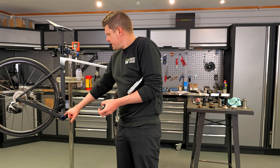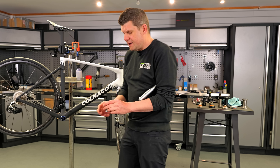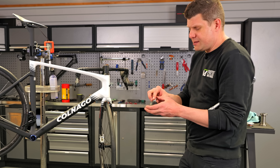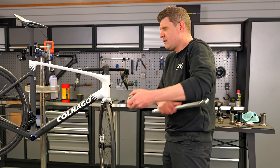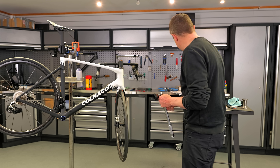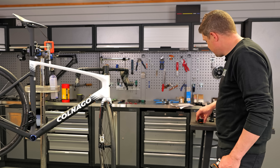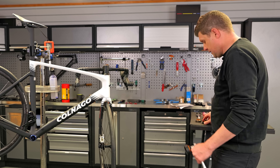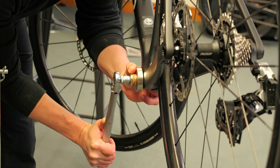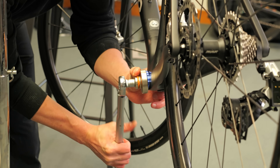These Baconi bottom brackets might look like they use a funky tool, but they actually just use the standard Shimano Dura-Ace tool. There are actually four different tools for BSA: Dura-Ace and XTR share one, Ultegra and XT share one, then there's Deore, and then GXP. Four different tools for BSA — great fun.